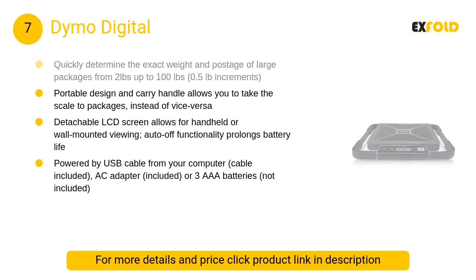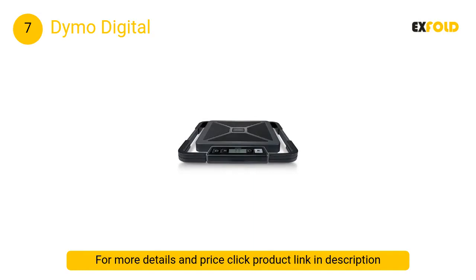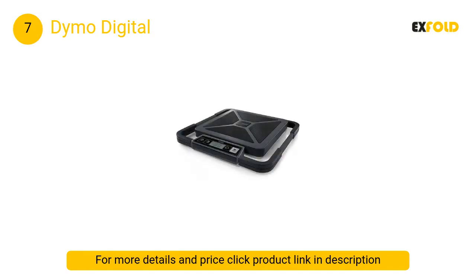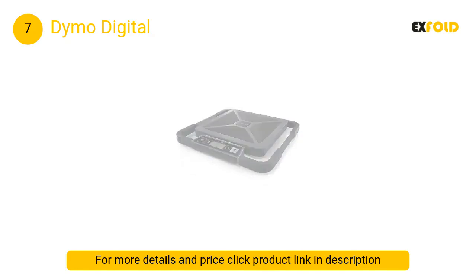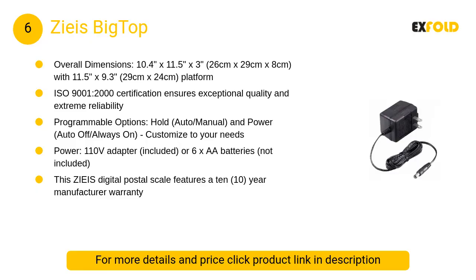At number 7, the Dymo Digital. Leveraging a built-in carrying handle, the Dymo Digital is easily transported to the items that need weighing, making it a versatile option for use at large work sites or in particularly tight spaces. Unfortunately, the shipping label software is rather difficult to find.